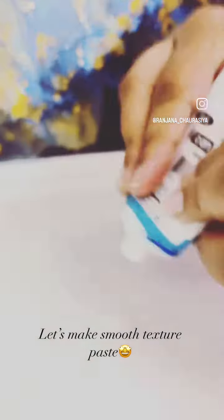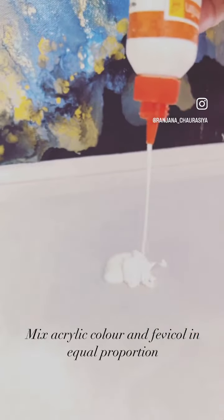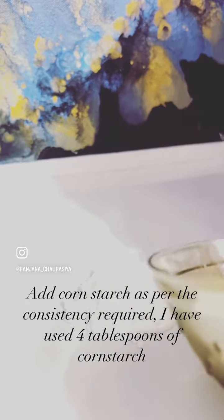Let's make smooth texture paste. Mix acrylic color and Fevacool in equal proportion. Add cornstarch as per the consistency required — I have used 4 tablespoons of cornstarch.